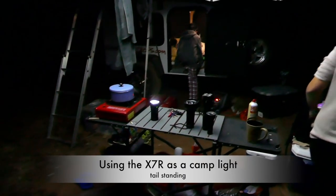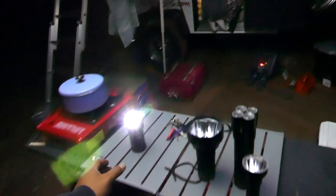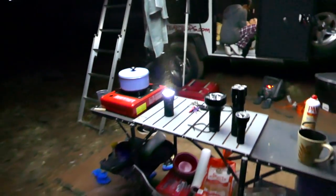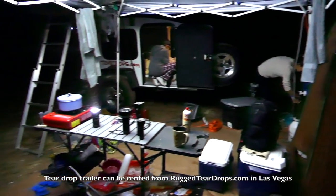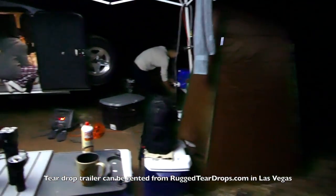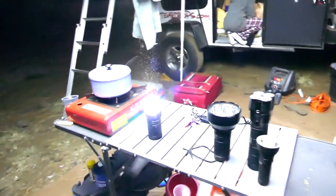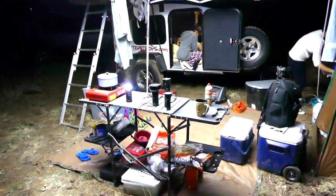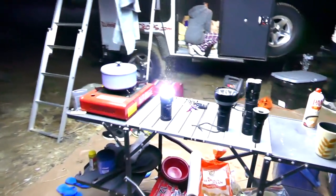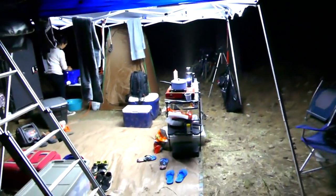You can see it's still pretty powerful on low — you can still do what you need to do. Medium is even better — this camera's picking up a lot of this light. And then back on high — boom. That's pretty cool. It makes an absolutely awesome camp light.